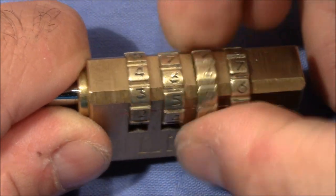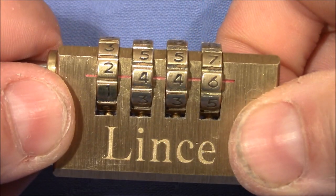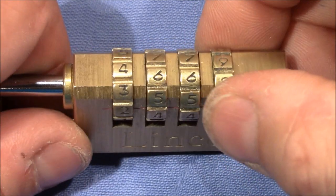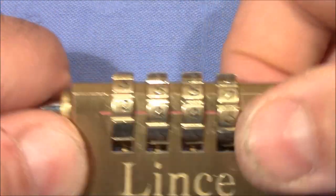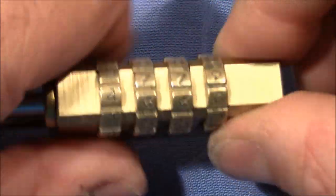Loose, loose, loose — binding. I've got number 6 as a gate. I'm going to turn around a full revolution and it stops again at 6. So that means we have only one gate here on the last wheel.